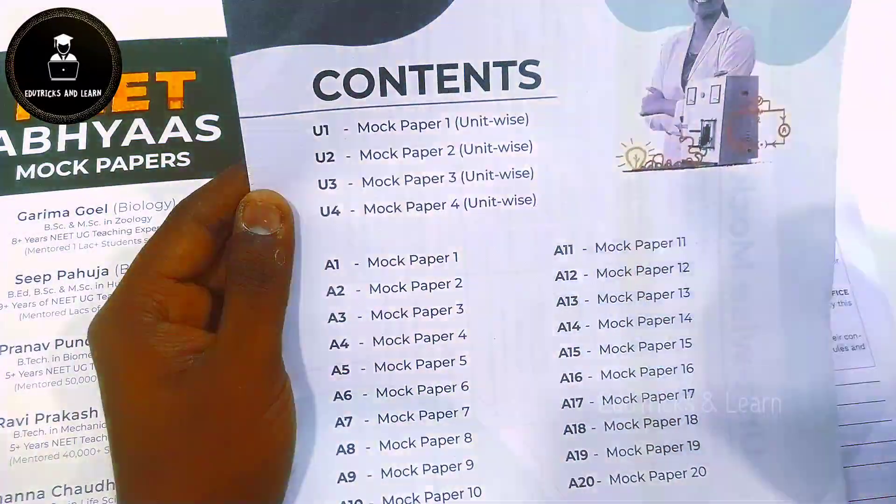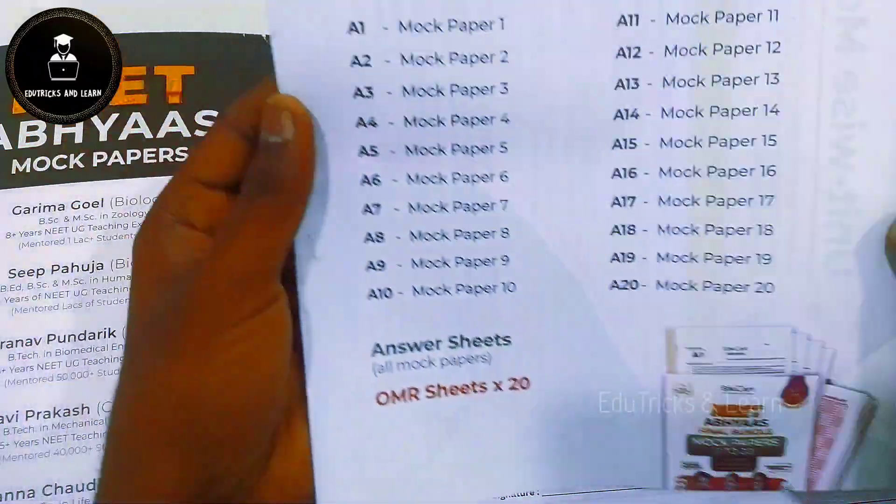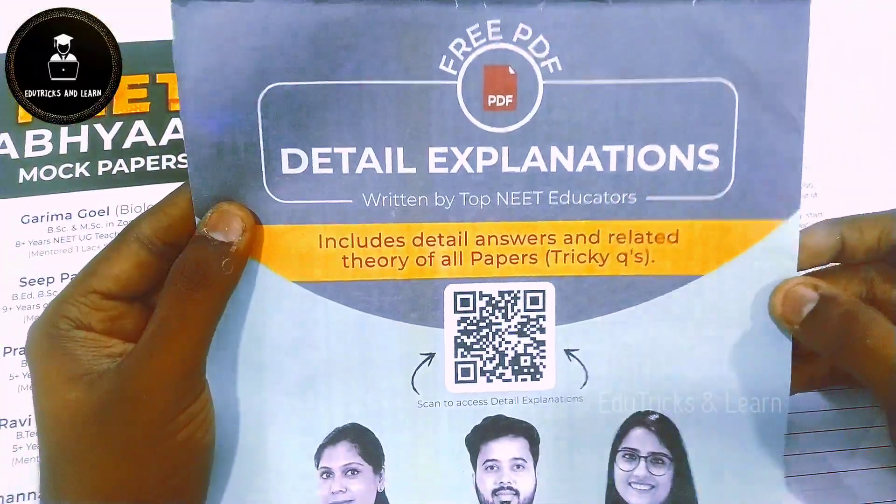They have given the contents: 4 Unit Wise Mock Test Papers, A1 to A20 Complete Full Mock Test Papers, Answer Sheets, and 20 OMR Sheets.